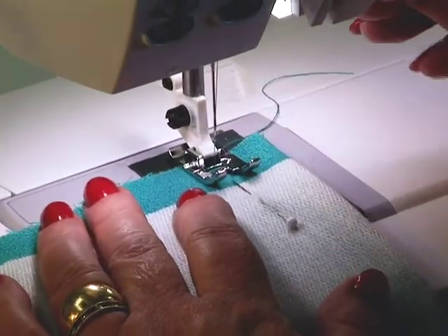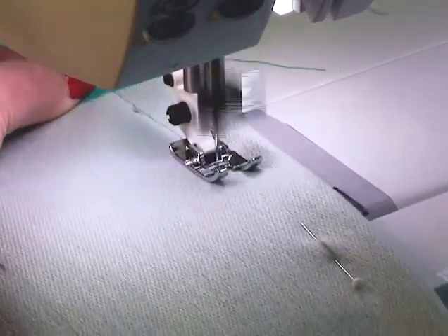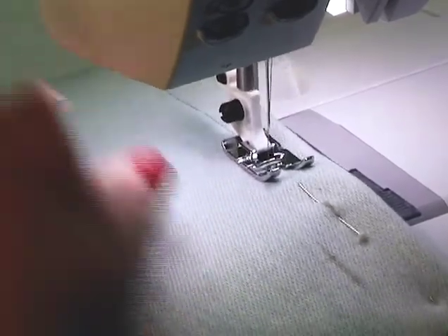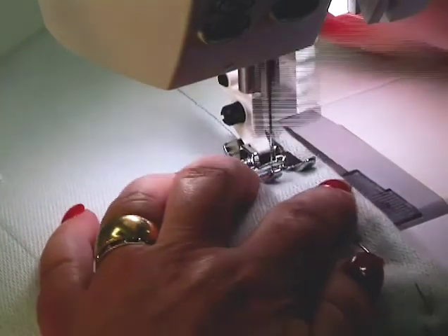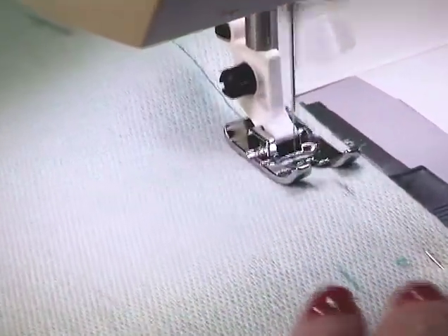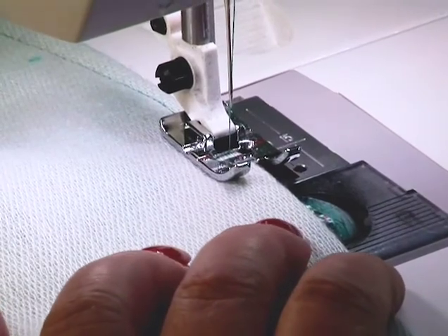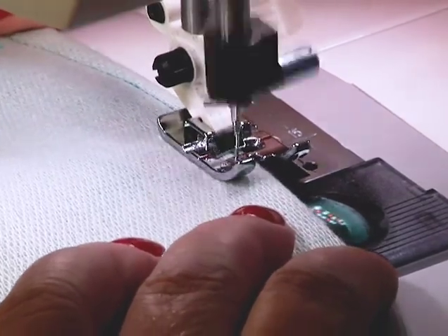I'm going to sew the long dart and hold the fabric a little taut. You always sew from the open end to the closed end, to the point. If you have a dart that's double-ended — in other words a point at both ends — then you want to start in the middle and sew to each point. When I get about three-fourths of an inch from the point of the dart, I'm going to shorten my stitch length down to about 1.5, and then sew off the point a little neater.